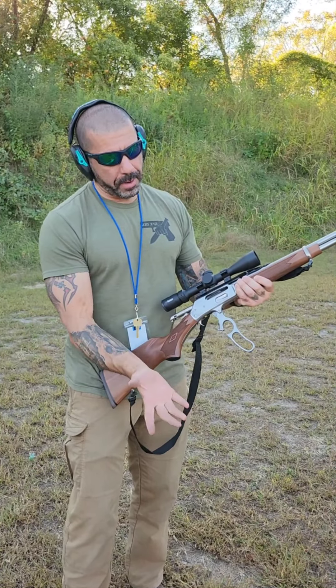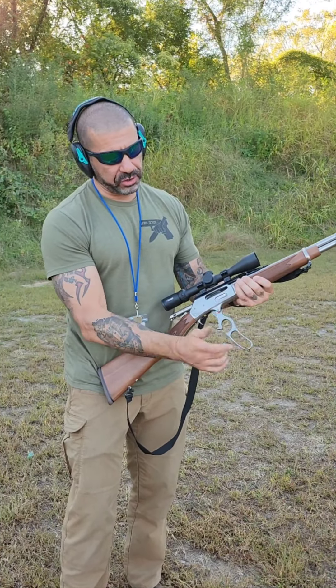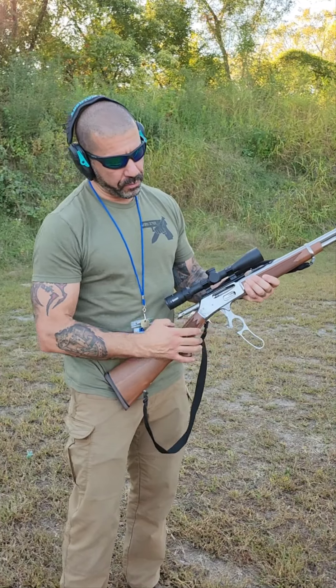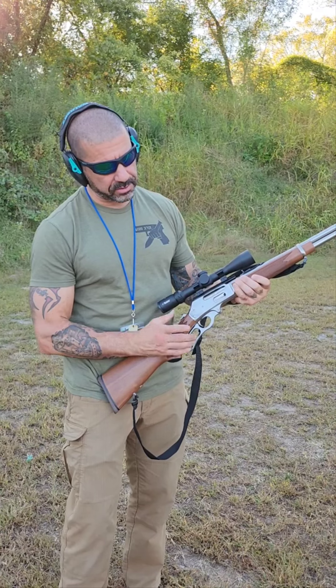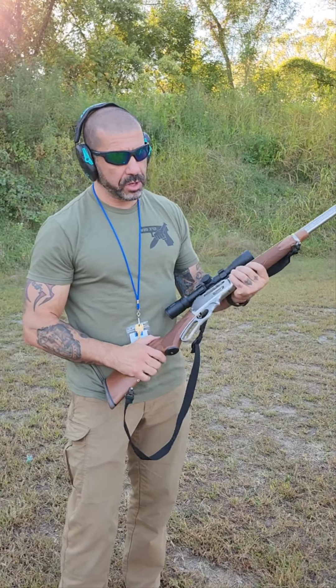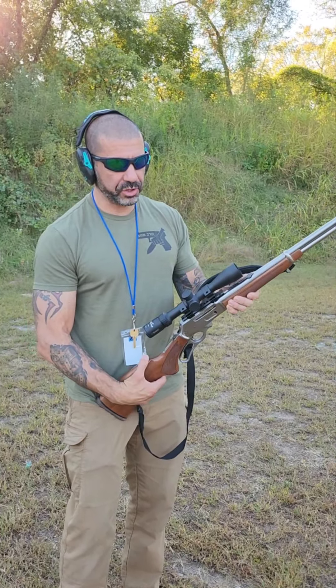The lever action — it's not a bolt action rifle, it's a lever action. So as you manipulate the lever forward, the bolt comes back and then it comes forward. It's just such an elegant way to load and reload the action. It's all manual.